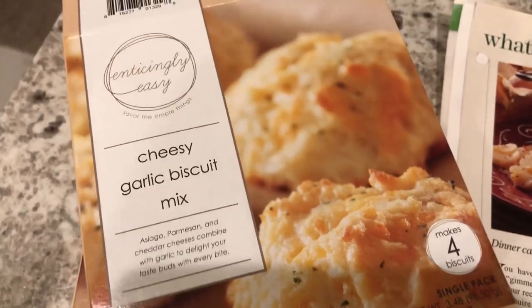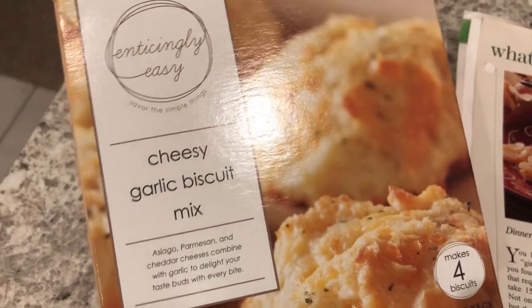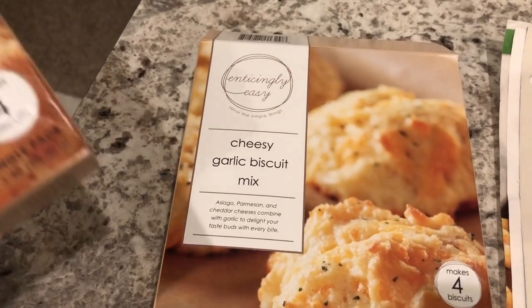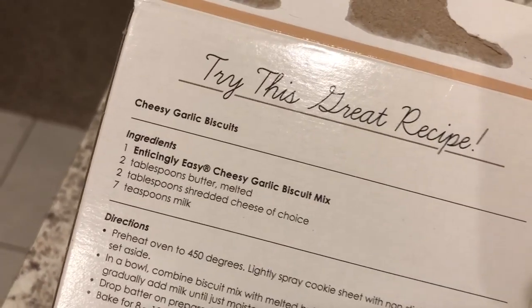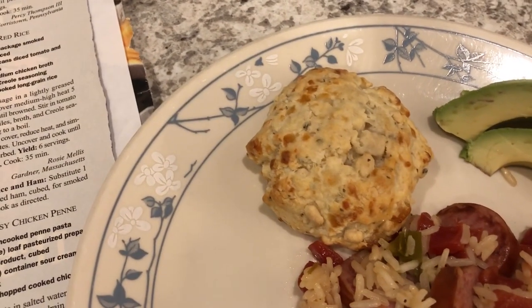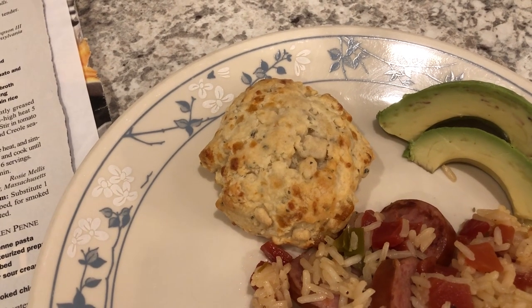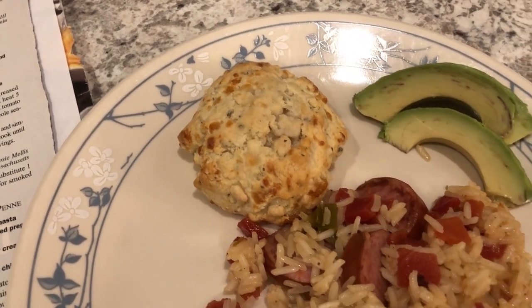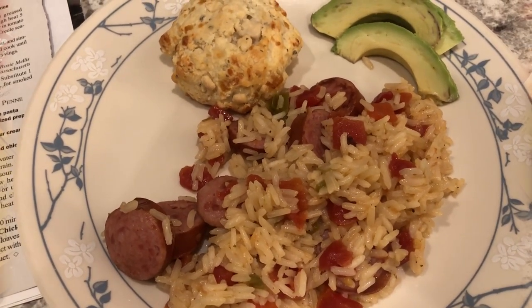Howard made these cheesy garlic biscuits — I picked this mix up from the Dollar Tree a while back. One box makes four, but we decided to make two boxes and got about six biscuits. All you do is add butter, cheese, and milk. We both tried them and thought they were pretty good. Howard thought it tasted a little bitter — possibly the garlic — but they're okay. For a buck, you can't beat it. This is what we are having for dinner tonight and we'll see you guys next time.